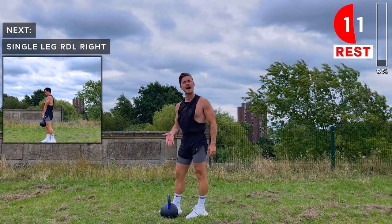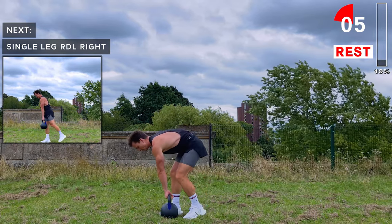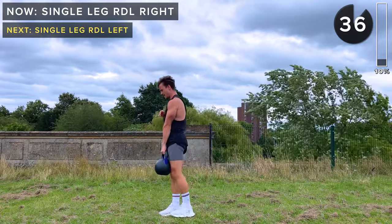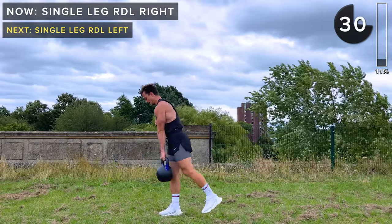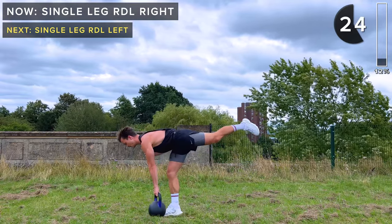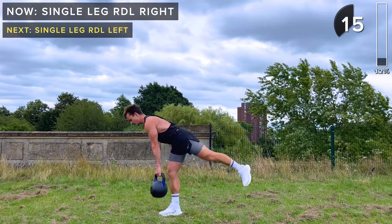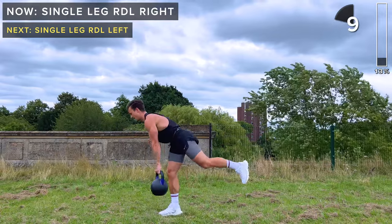Next up we've got Romanian deadlifts. The right foot is outside of the kettlebell, left foot is behind the kettlebell. We're going to bring the kettlebell up in the left hand. As we lower, the left leg goes up, and then the left leg comes back as we come up again. The right leg stays straight with just a soft bend in the knee to protect it. We're using a lot of stabilizing muscles to stay controlled, feeling the stretch behind the right knee — working that hamstring and the glutes.